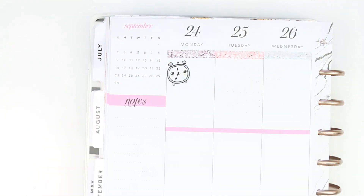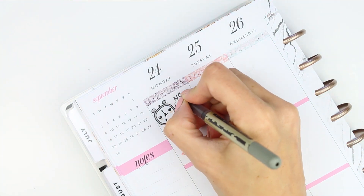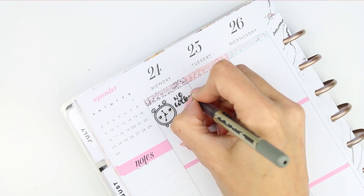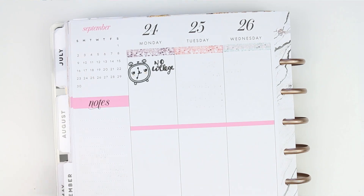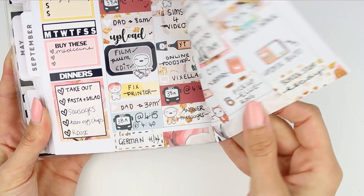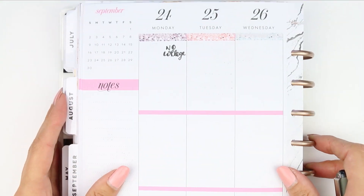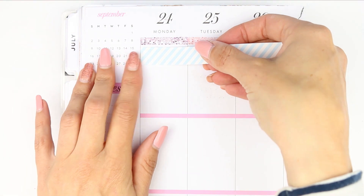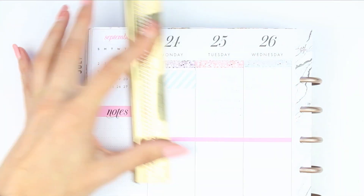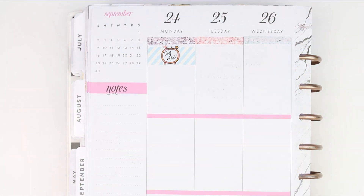Going in day by day, I started with one of my pop-it alarm clocks and then wrote down that my daughter doesn't have any college on Monday. I then remembered that the pen I used is the same pen from last week that bled through the paper — this Uniball pen is a no-go in my planner because it bleeds through to the next page. So I just covered that up with some washi and put my little alarm clock on top.